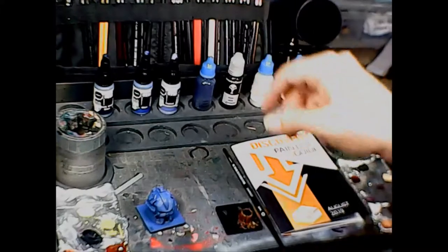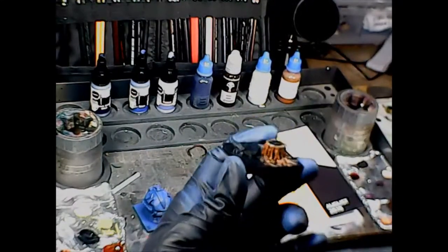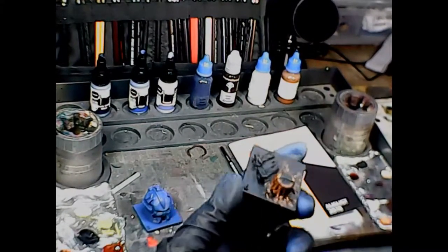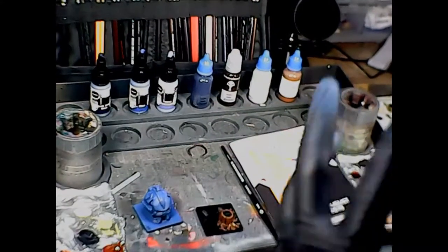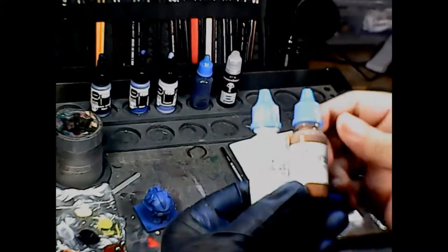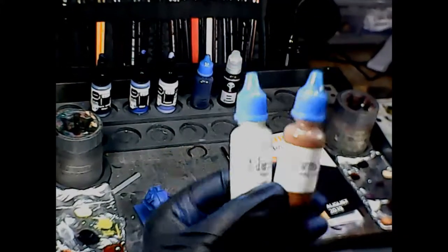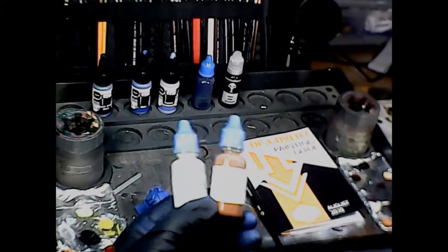The other test tile that came was this little wooden piece — you can see I started painting the bark on it. There's a little tree stump and some boards here. This is for the next two colors I'm really excited about. I love these — they're Coat d'Arms paints. I got Wood Brown and Unbleached Wool.